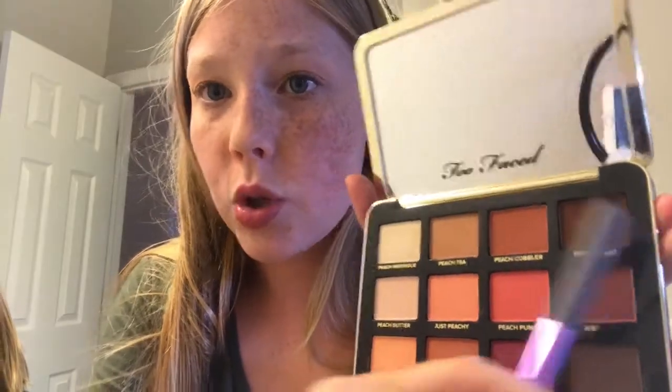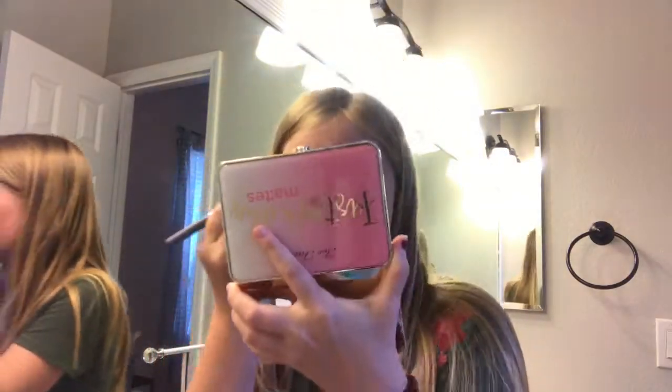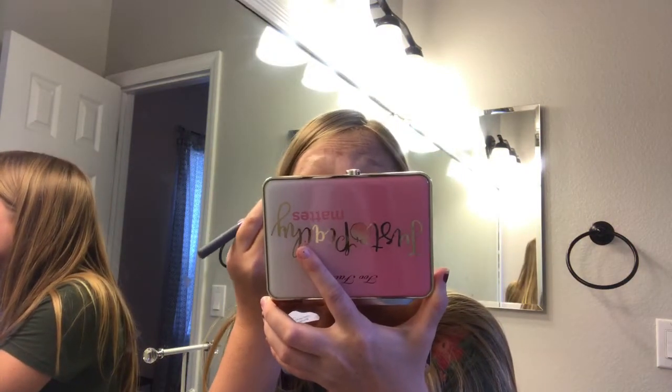This is Peach Tart. It looks really dark, but it looks good on here. Did I do it right? Am I supposed to take it in the outside crease?